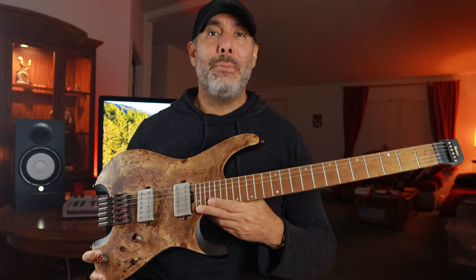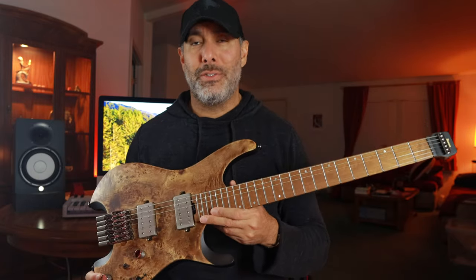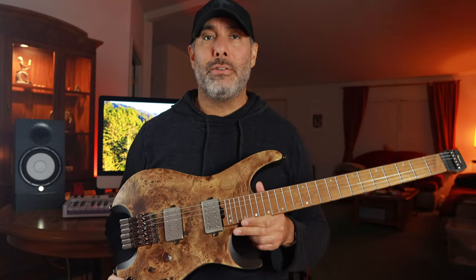What is going on today, guys? Welcome back to the channel. Today I have the distinct opportunity and privilege to check out, for the very first time in my entire life, a headless guitar. This is the Ibanez Q52 PB. This is a great example of a headless guitar, so it's a great place to start. Let's talk about some of the specs, and we'll get into some of the details after that.